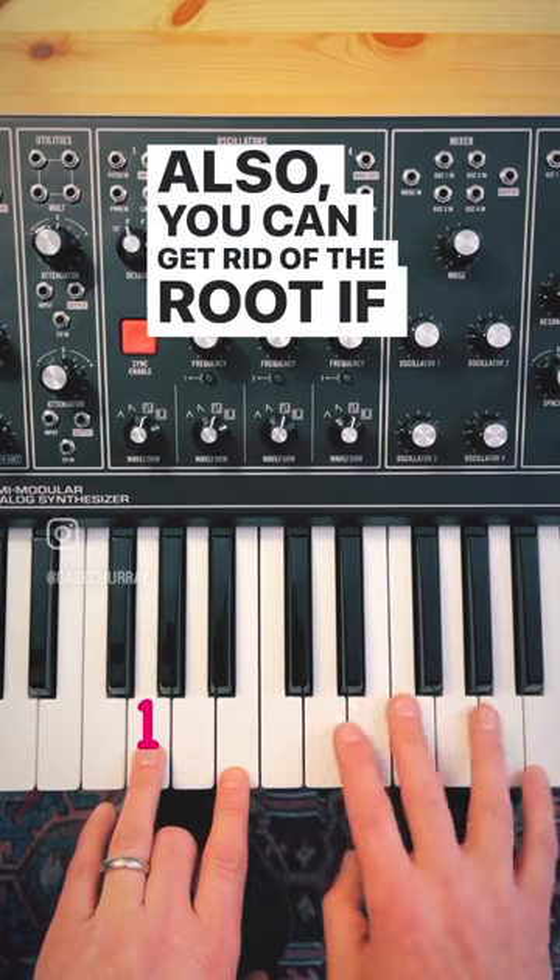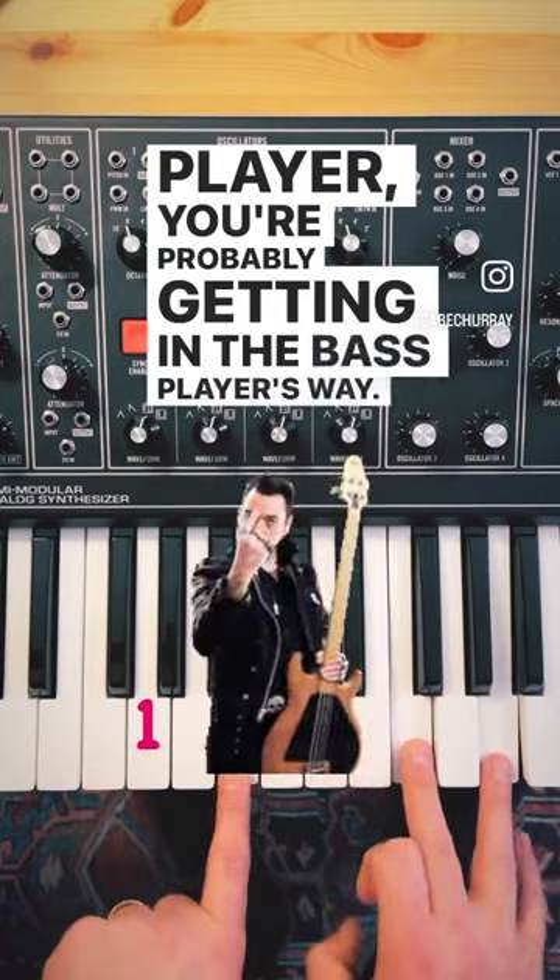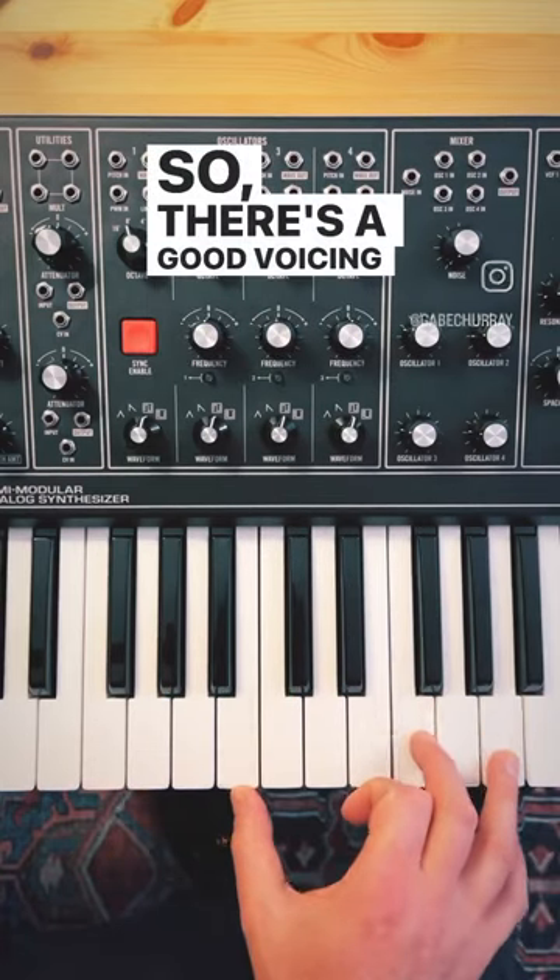Also, you can get rid of the root if you're playing with a bass player, because if you're playing the root with a bass player, you're probably getting in the bass player's way. So there's a good voicing for G9.